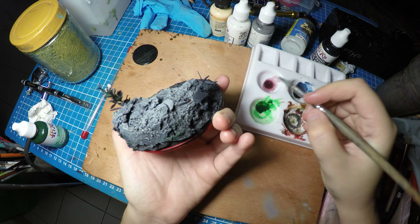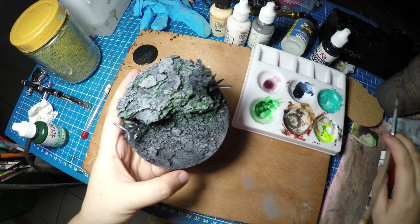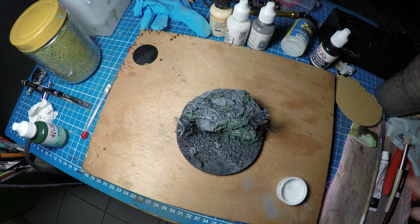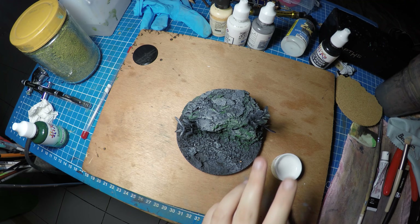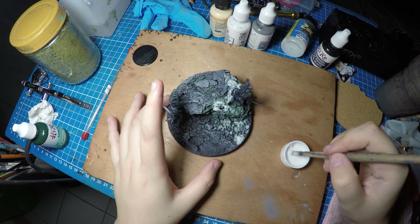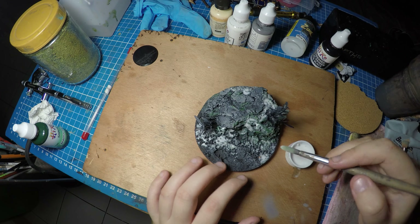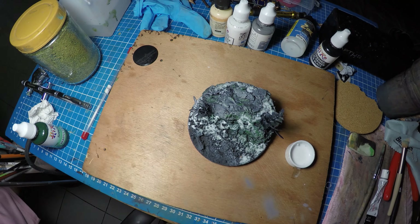I'm applying a green wash, just pinpointing the places I want to put my flock in for moss. For the adhesive, I'm putting PVA glue that I've added a little bit of water to. That's it.